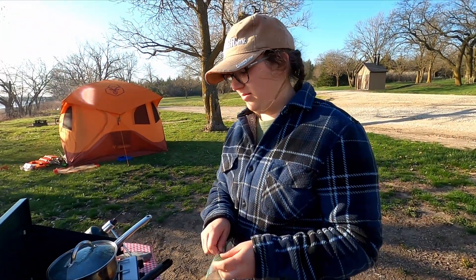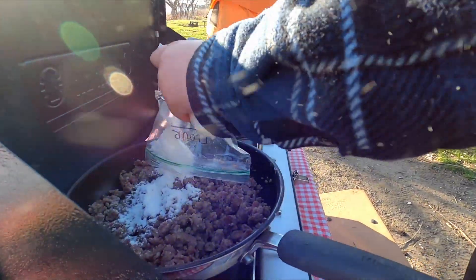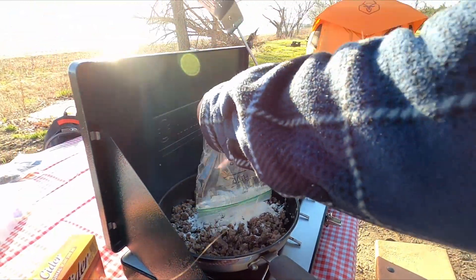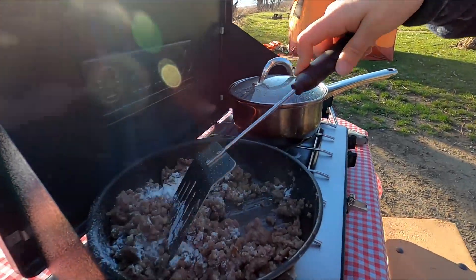Next, we're going to add some flour to mix in with the pork sausage. This will just help thicken the gravy when we actually get the sauce in there. We're going to mix that in.